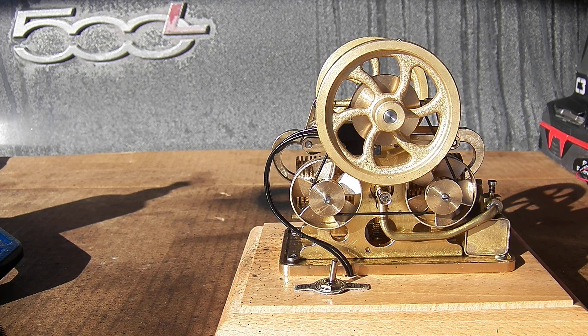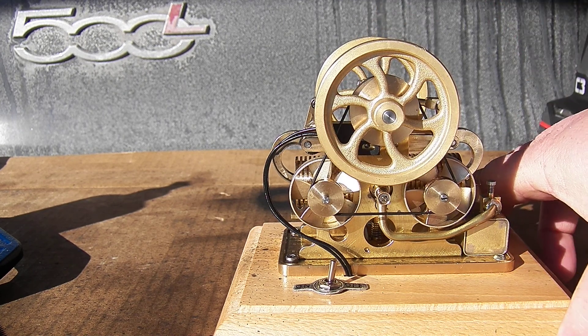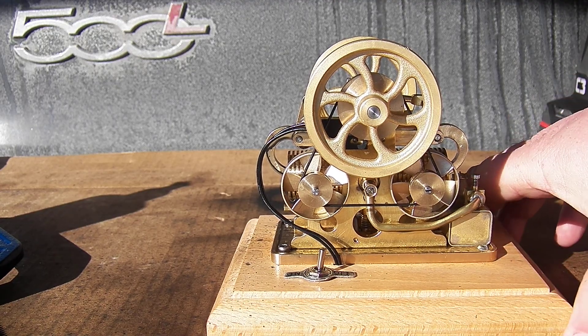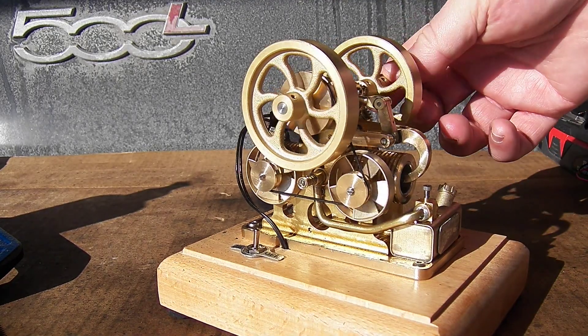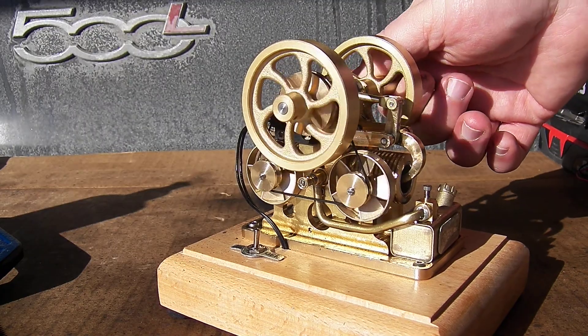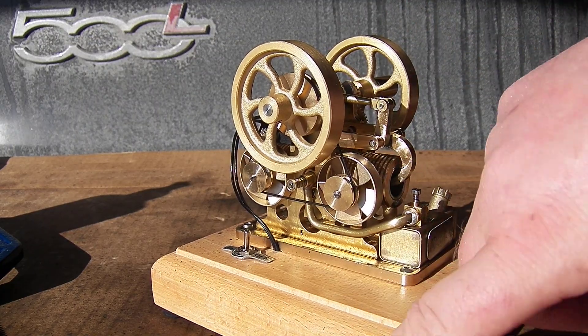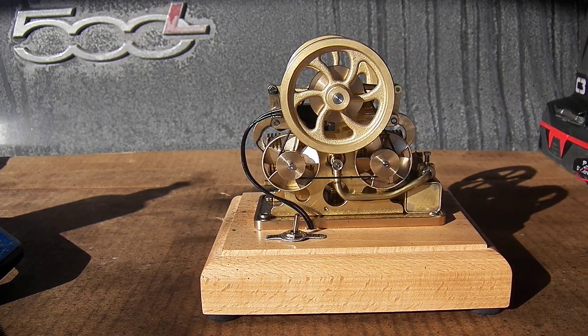I've got to say, now that I have this little thing running, it is a nice little engine and really adorable. I really like the double-piston, single-cylinder design there. I think those are really artful engines. So yeah, I'm really liking this EM1.